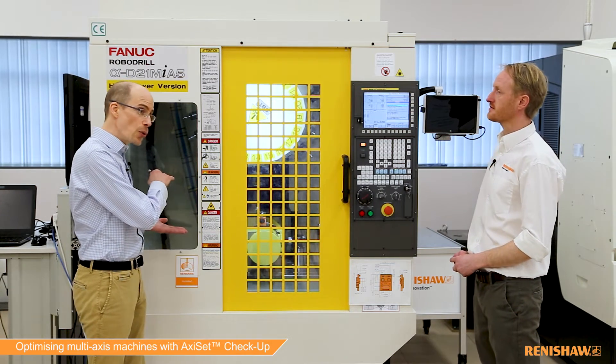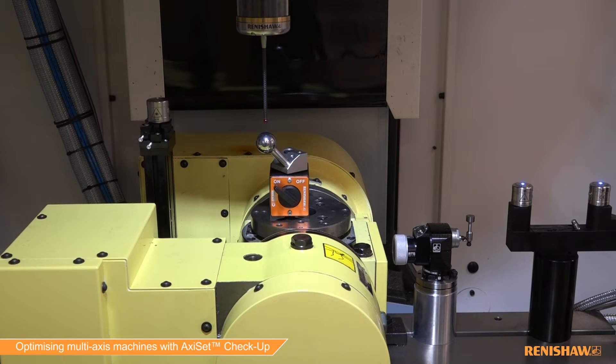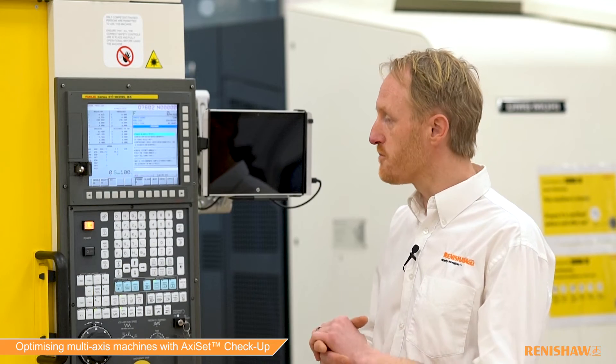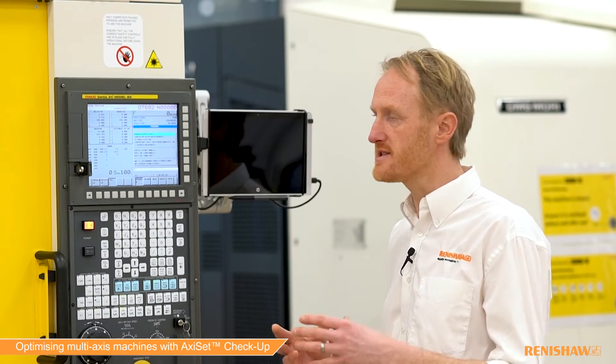In today's video, we've got a traditional 3-axis machine, on top of which we've got two rotary axes, which we're going to use for the demonstration. Why is the Axiset process important? When you've got rotary axes on the machine, the centreline of these rotary axes is important to maximise accuracy during the machining process. With Axiset, what we're trying to do is establish the accurate centreline of your rotary axes.